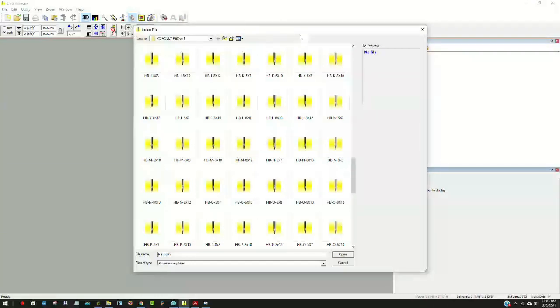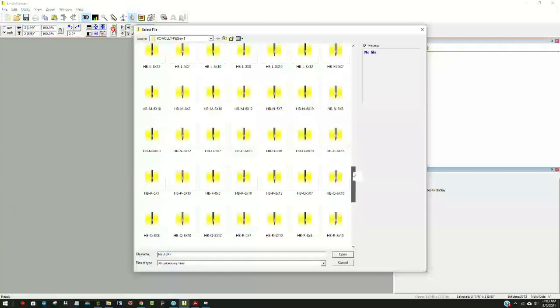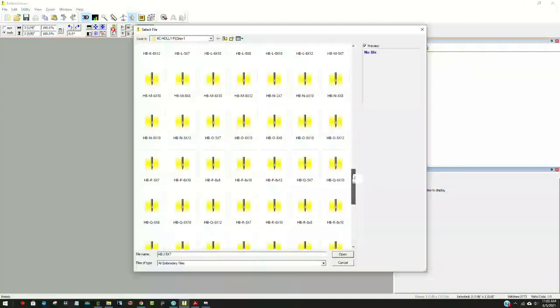Now, here we are in a piece of computer software called Embrilliance - I'll have it linked down below in case you'd like to purchase it. It's a one-time fee, not a subscription. This is Embrilliance Essentials. I have open right now the file that I purchased - I'm not affiliated with them, I just think it's really super cute. I'll have that linked down below too. I'm going to look for the letter O because I'm doing 'Joy,' and I want the 5x7 hoop. It says PES file type because that's the kind of machine I have - Brother machines take PES files.